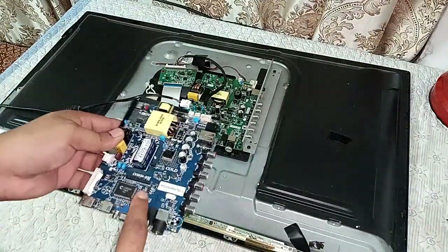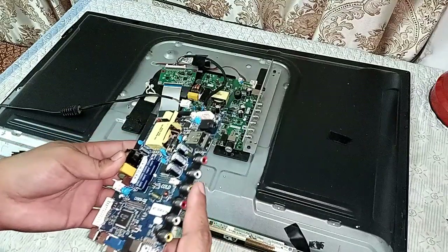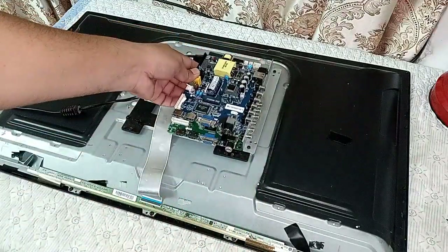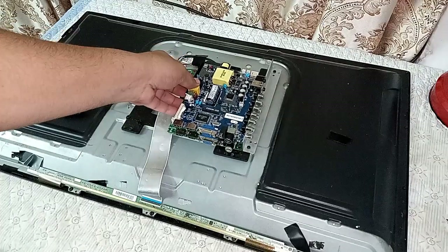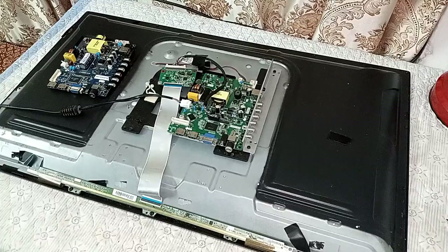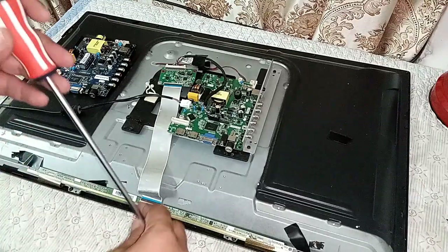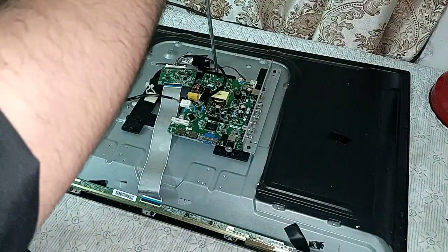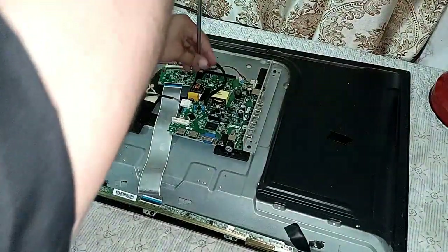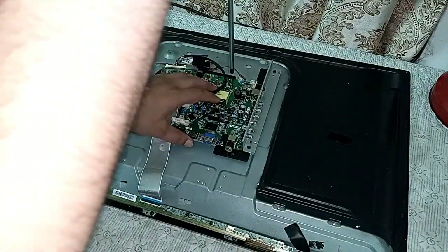Look at this board — it has almost the same jacks. If its jacks are the same, it's very easy to change. Keep in mind that when you try to change the motherboard, always purchase a new one that has the same output jacks. We will open this — it has three or four screws.